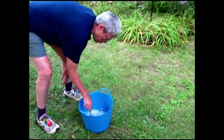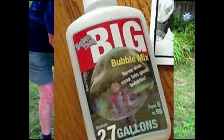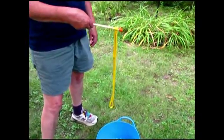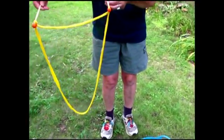Got some good bubble juice. This is made with Bubble Thing big bubble mix — a commercial mix with a little Dawn soap and some water. I just keep the tips together, dip it in, fully immerse it, and now I spread it apart. I've got my nice bubble window.